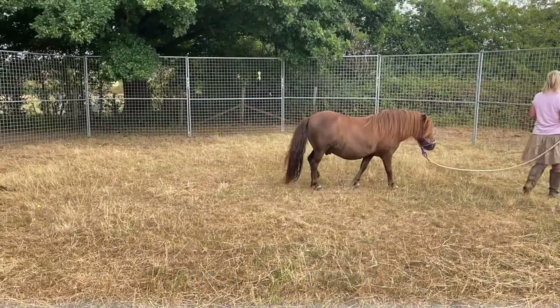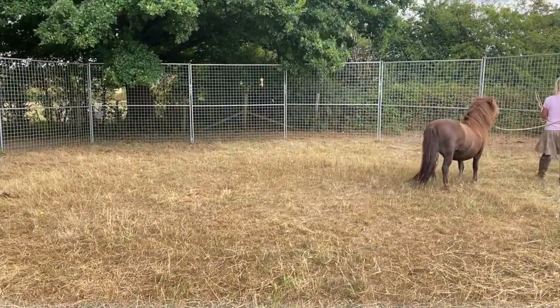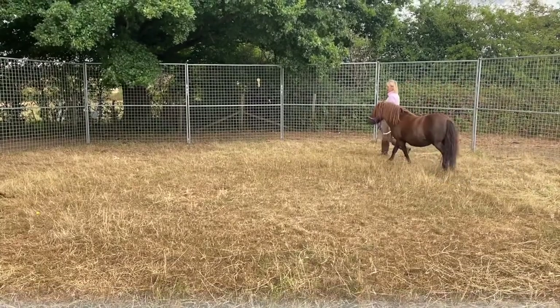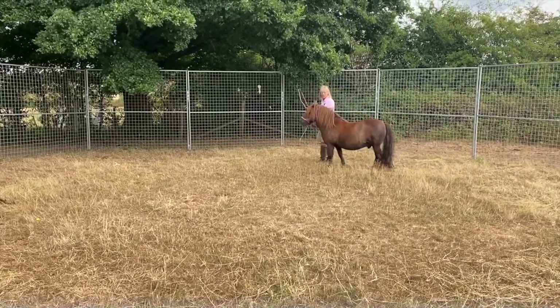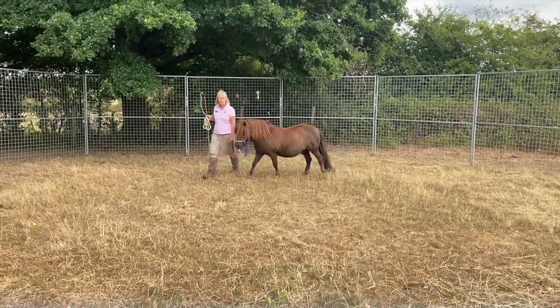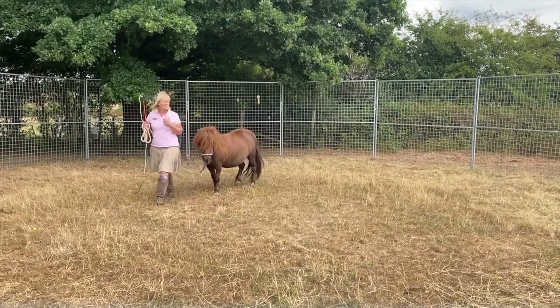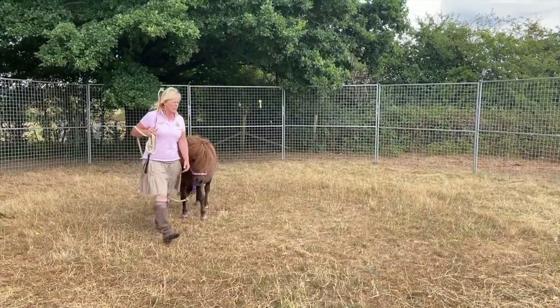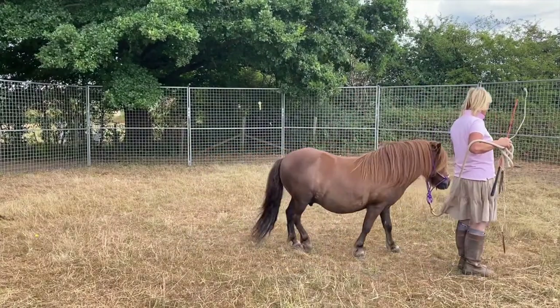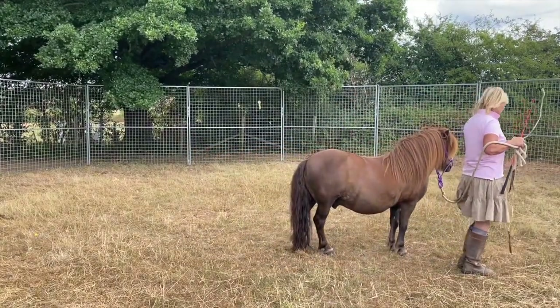Is he following? Yes he is. Okay Mufasa, well done. Now he should just walk around with Rosemary, and when she stops, he'll stop. Well done Mufasa. Looks like he's understood the training. Now he's Rosemary's friend and he's going to do exactly what she wants. Well done Mufasa.